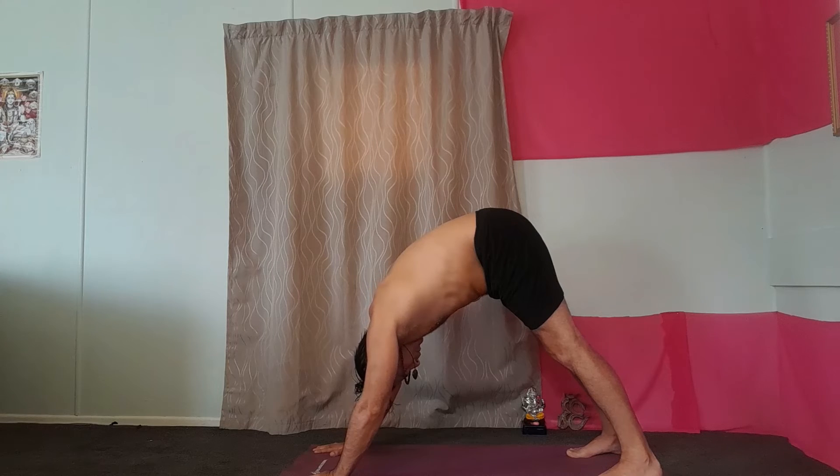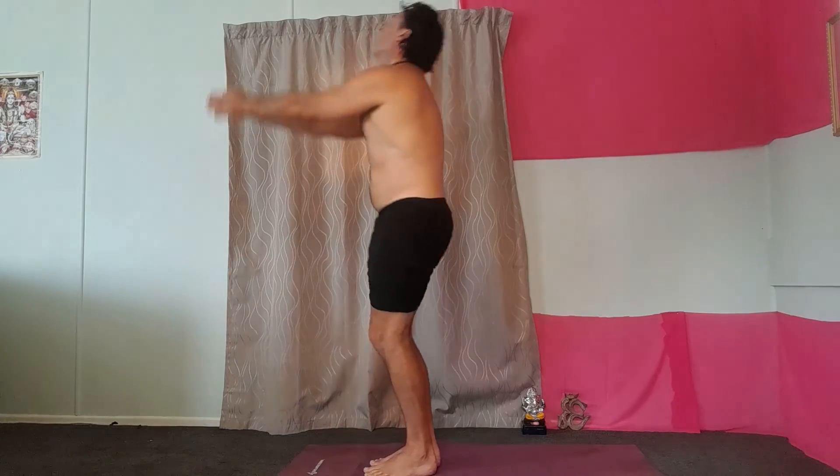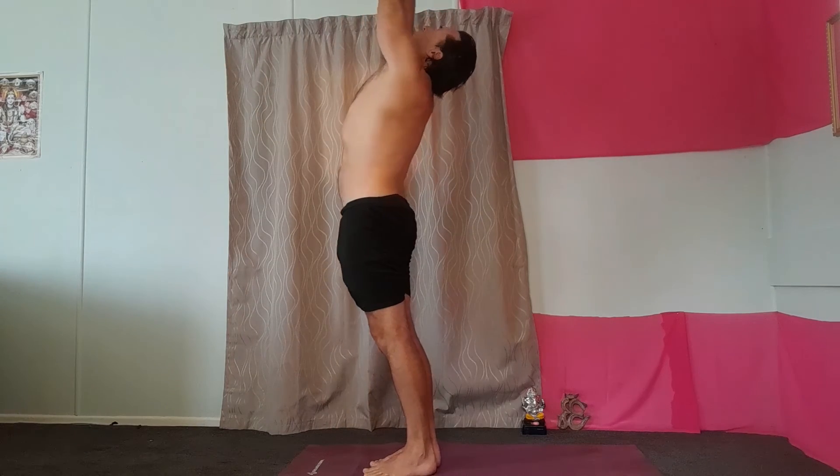Breathing out through your mouth, breathing in through your nose. And then jump forward. Breathing out.